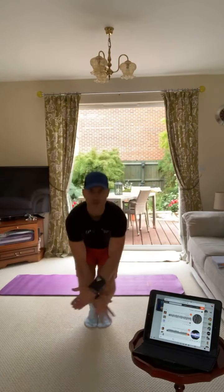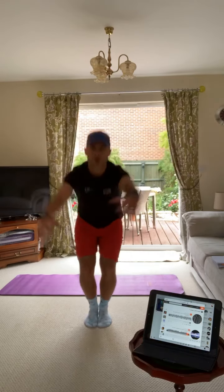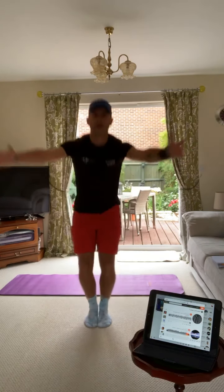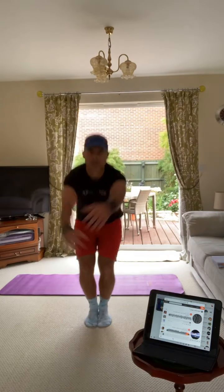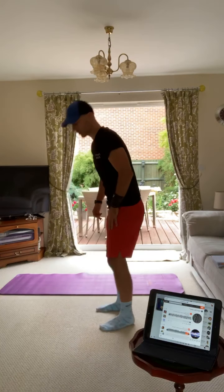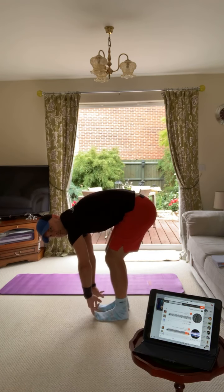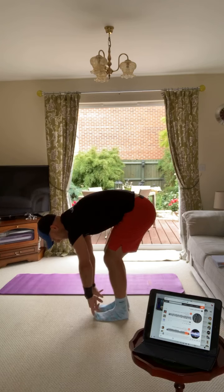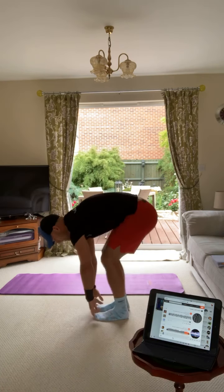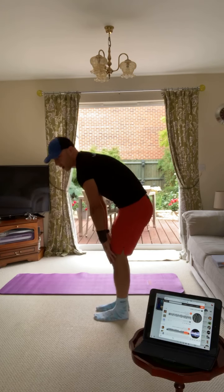Feet together, curl yourself up into a ball, then pull back on the shoulder blades. Keep your heels on the floor, head and chest up, get nice and low, keep looking forward. Hamstrings now - touch your toes, crouch down, and stand nice and tall. Try to keep your legs nice and straight. Crouch down again and in your own time stand nice and tall, coming up nice and slowly.